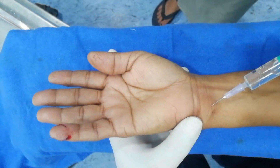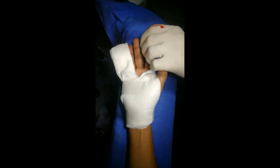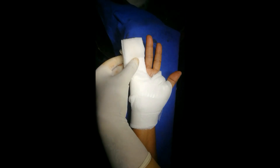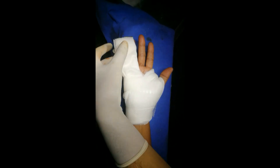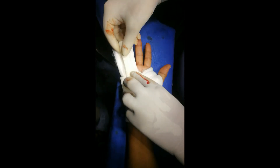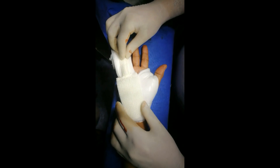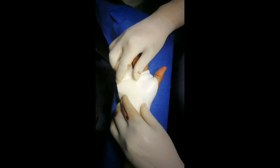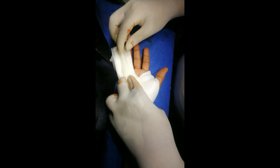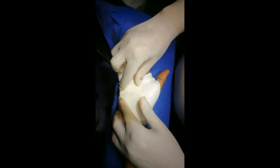This is the total block for the ulnar nerve at wrist level. Under this ulnar nerve block at wrist level, I have repaired the amputated part of the little finger and applied a surgical pad. I will now apply a small thermoplastic splint to provide rest to the little finger. This is the smallest dressing and shortest splint I use. Postoperatively, I will ask the patient to keep the limb elevated.